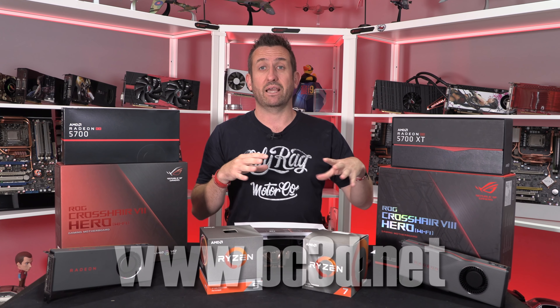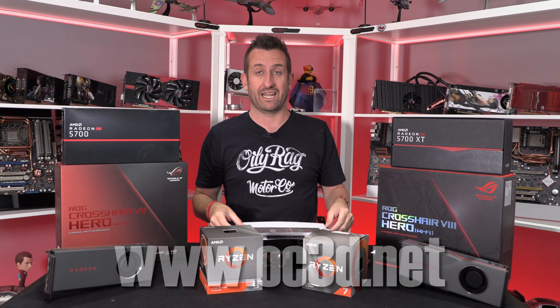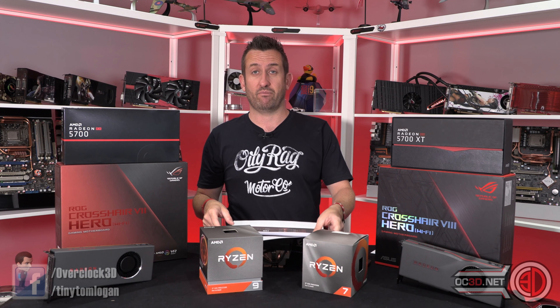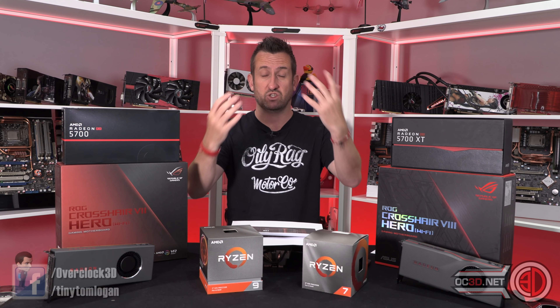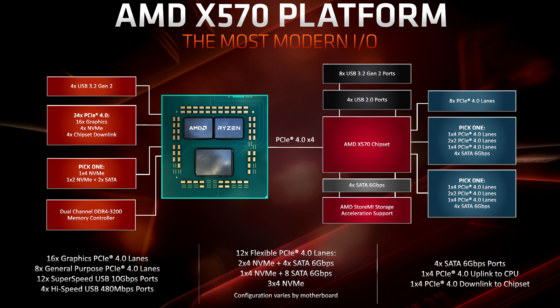So I'm going to base the bulk of my video on my testing rather than telling you about the processors over and over again. I'll splash up the X570 platform layout so you can have a look at how the PCIe 4 lanes work — there are 24 in the CPUs and then more in the chipset — but I'll leave that for you to pick apart.